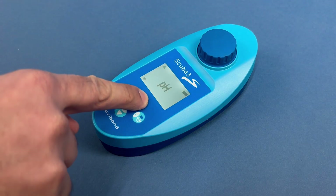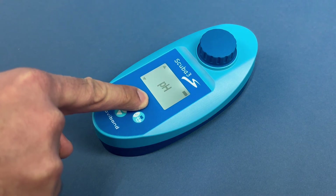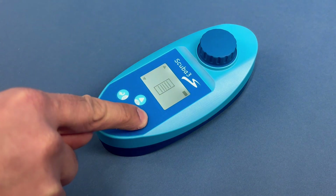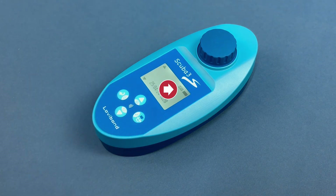Select the function for data logs in the device settings and confirm your selection. The NFC symbol will now appear on the SCUBA 3S display.